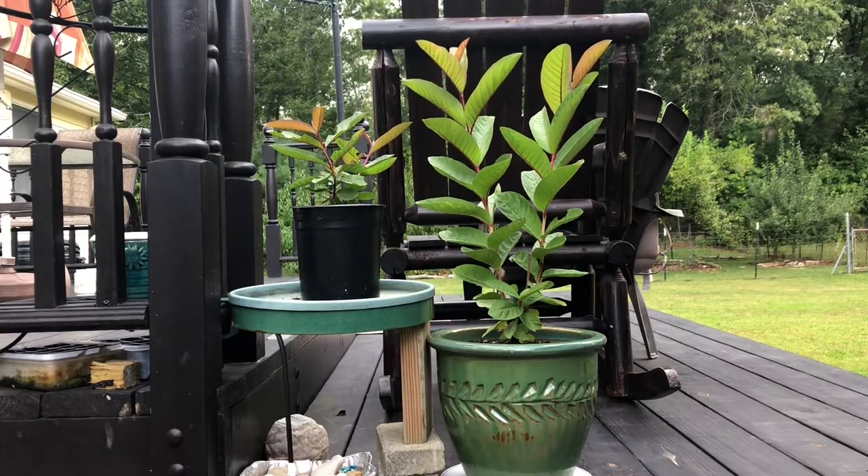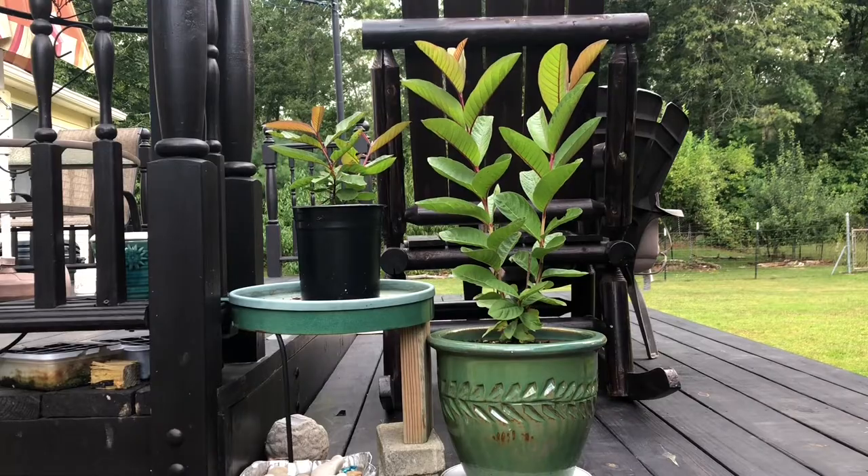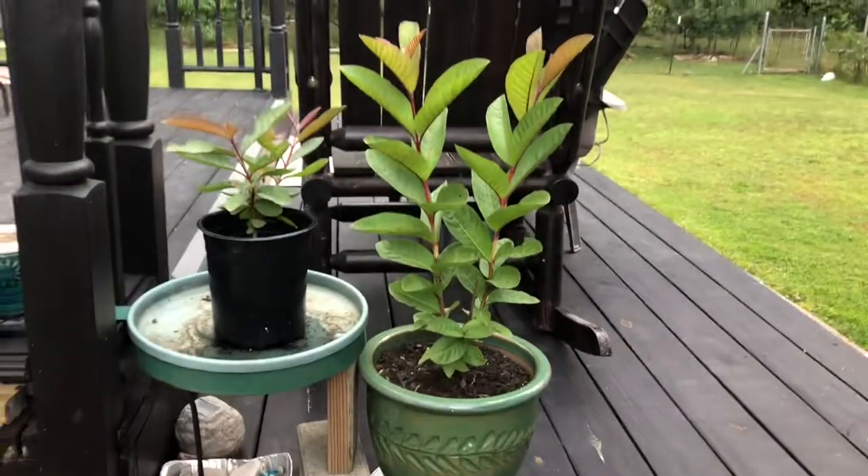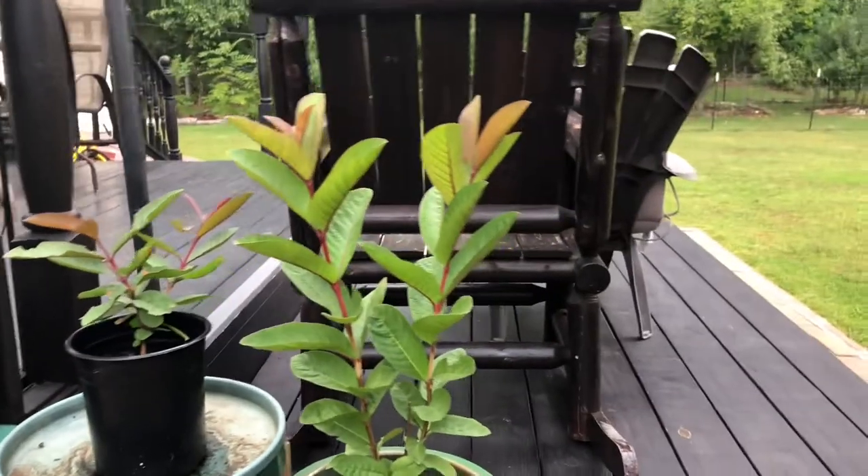Hello everyone. This is Sergio from Empatio Frutal coming at you. Today I'm going to be showing you my experiment.